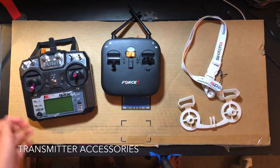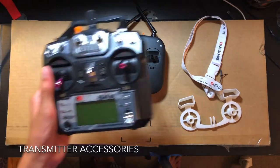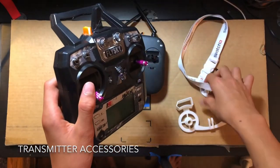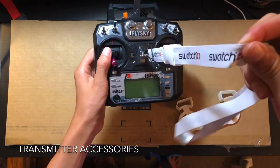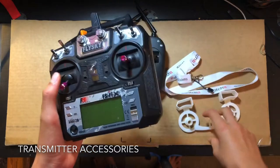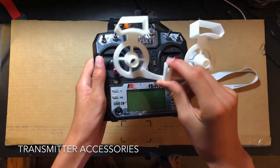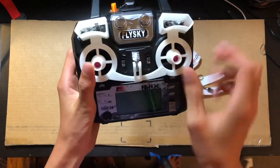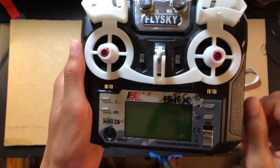Next I like to print accessories for my transmitters. For this Flysky transmitter it had a nice loop so you could clip a lanyard to it and wear it from your neck. This is my nicer, more expensive transmitter, so I'd like to protect the gimbals. I 3D printed this gimbal protector — it also protects the switches, and it just slides right over and clicks into place around that little loop.